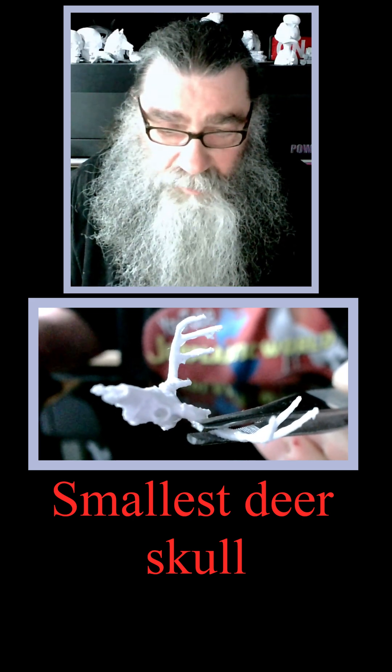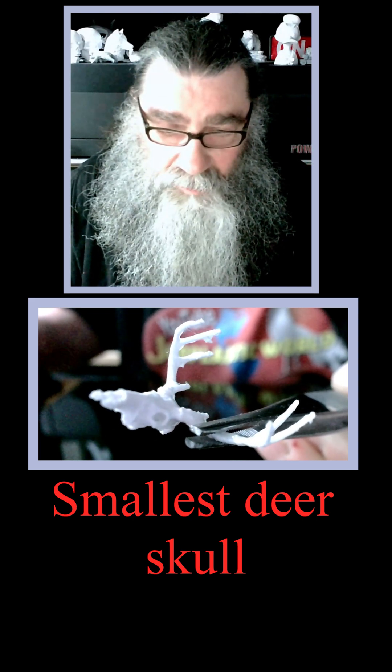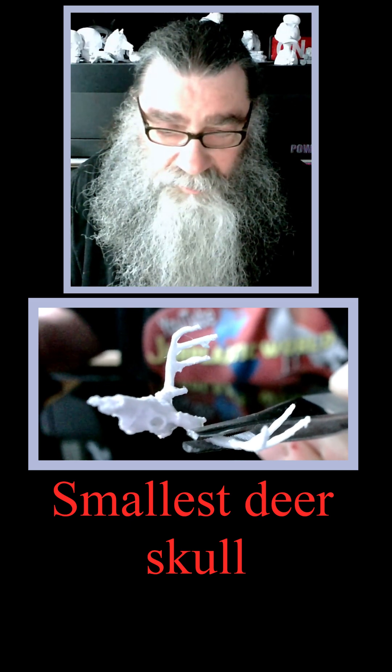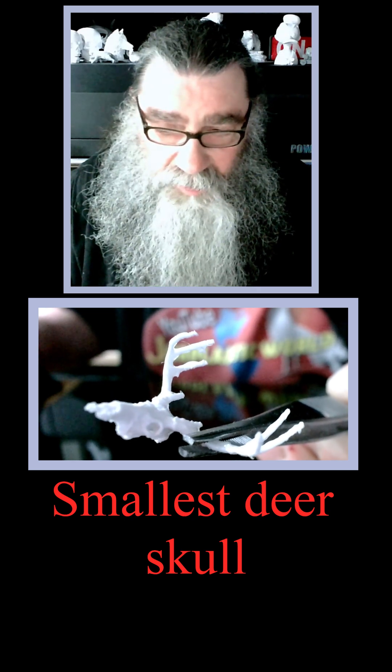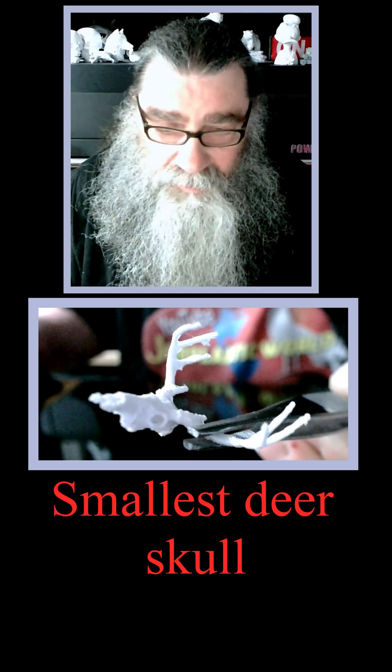It needs a little bit of work sanding around the antlers and stuff to make it nice and smooth, which I'm going to do. But that gives you an idea of how small this thing is. It's pretty cool.